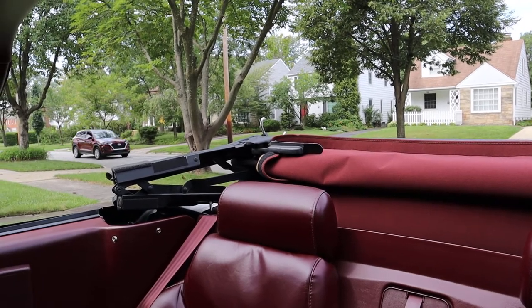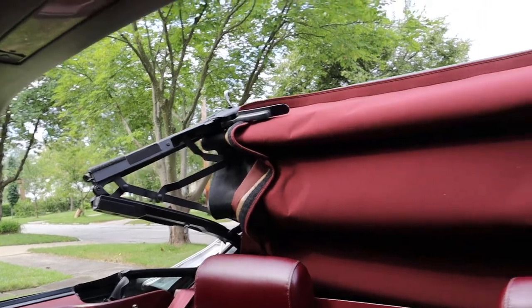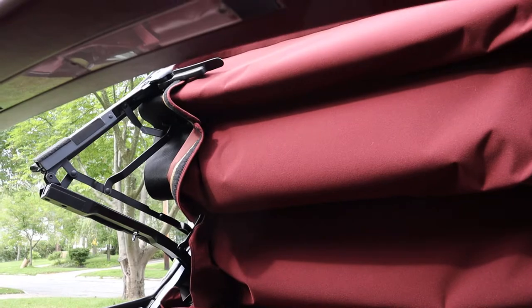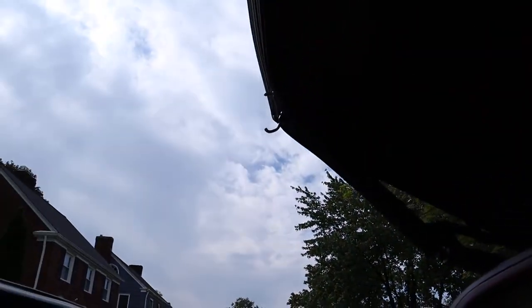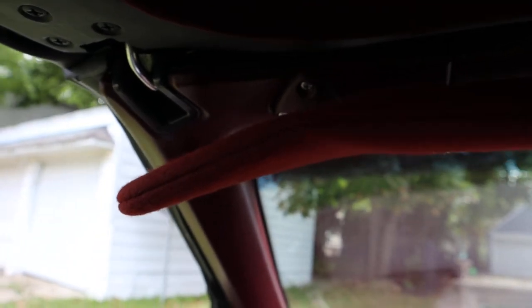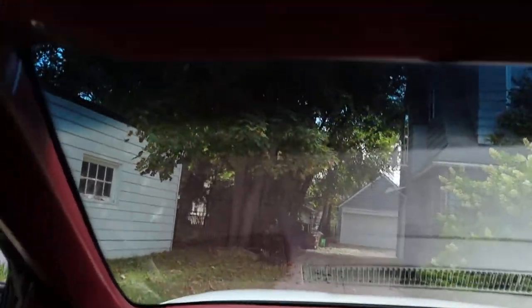Now I'll demonstrate the top going up. You just press the button on the dashboard again and it'll come right back up. Then you just secure the latches once again, left and right — it can be done with one hand quite easily. Put the visors up and there you go.